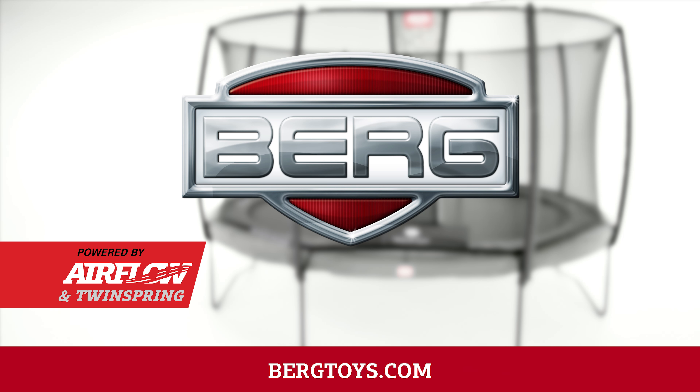Twin spring springs are longer and therefore have more coils. The springs are also placed at an angle to enable more springs to be attached compared with other trampolines. This results in a larger jump surface for more jumping pleasure. From 2018 onwards, all champion and elite trampolines will come with an airflow jump mat.